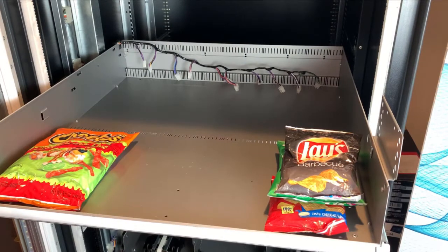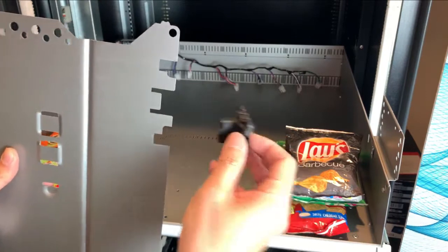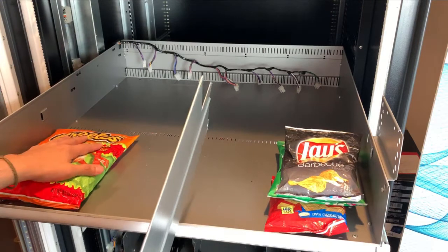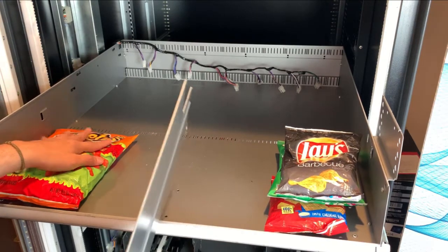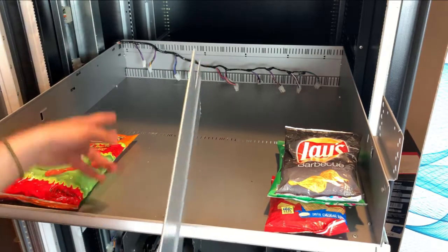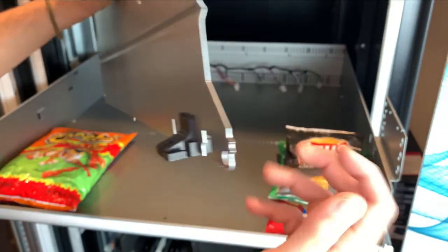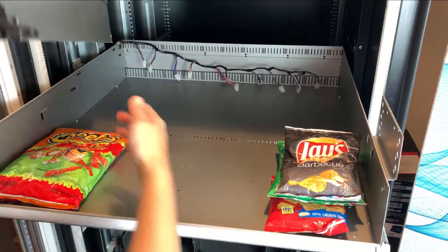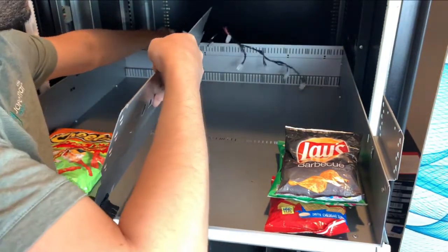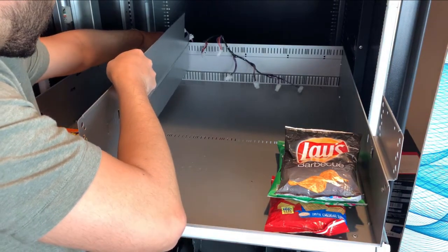Since we're vending tall snacks, the first step is to grab a tall divider and measure the snack that we're vending — give it enough room and place the divider. For this case we're going to put it here. The second step is to make sure you put this in first, on the inside part of the tray, and then align it to the back. Get the cable out of the way and make sure you don't cut it.